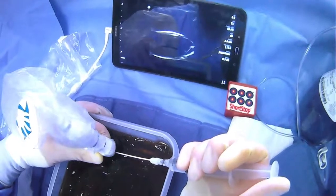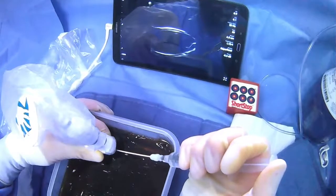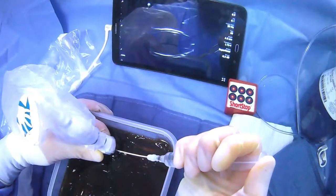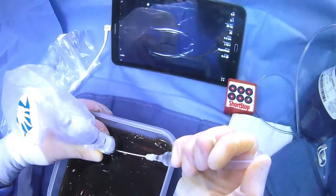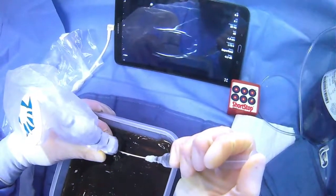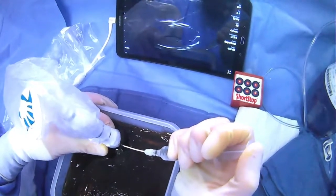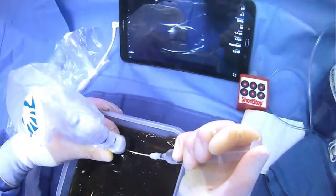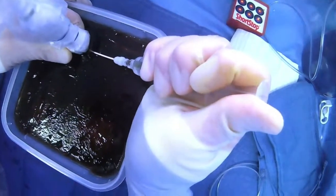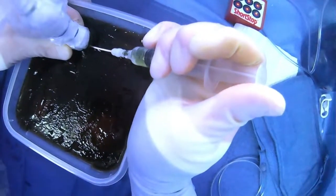We have our needle tip right there, we see it very clearly. We're going to give lidocaine, keep giving, going deeper and deeper, and now we're right on the edge. We're going to give a generous amount of lidocaine here, then just poke through — and we see our needle tip is right in the ascites. We aspirate, and we see we have a little bit of yellow ascites that came back.